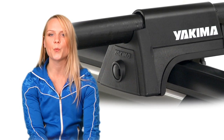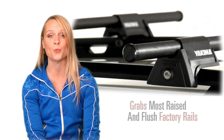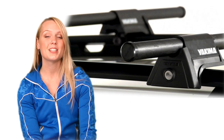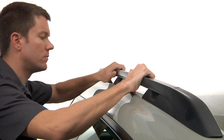This revolutionary tower will amaze, astound, astonish, wow, and flabbergast you with its ability to grab most raised and flush side rails. How is it done, you ask? Let me show you. First, you will need to establish whether your car has a raised side rail or a flush-mounted rail.